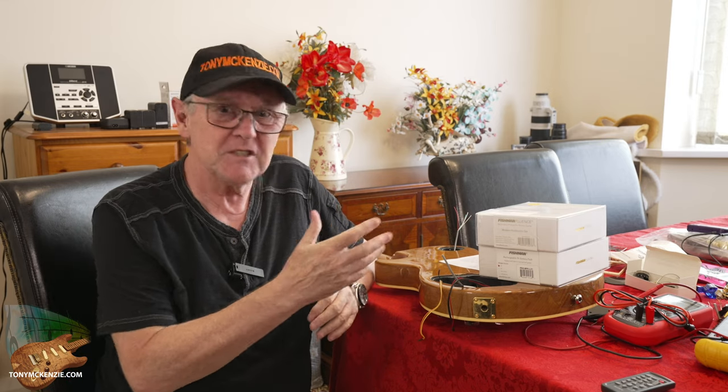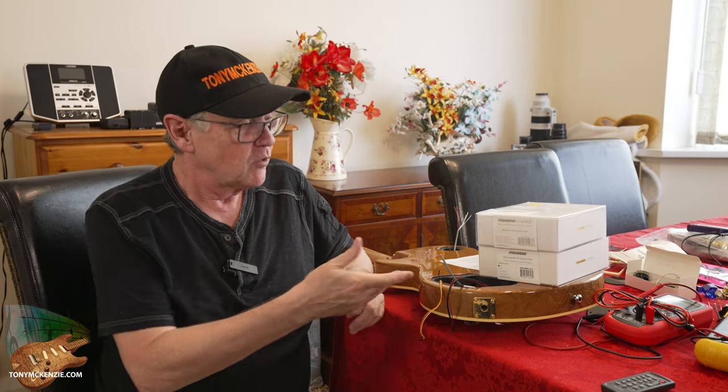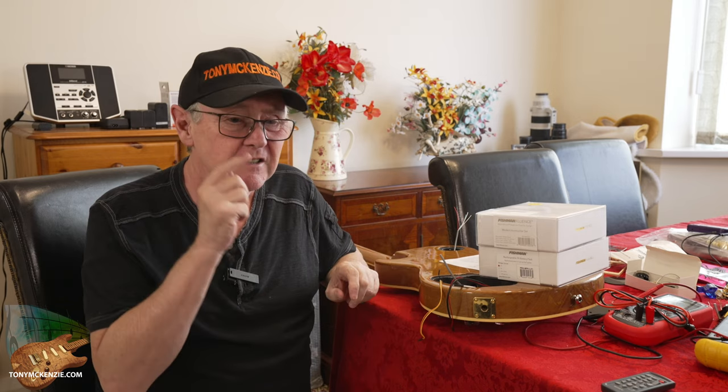They call them single-width pickups — they don't call them single coils because there is no coil. If you've never seen these pickups before, this could be a very interesting video. I'm already part way through doing it, but don't worry about that. It's not a video about teaching you how to do it.